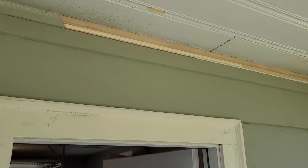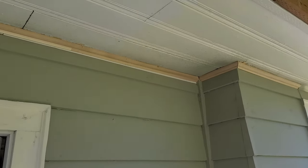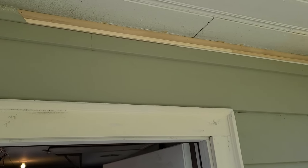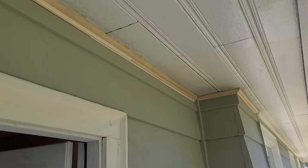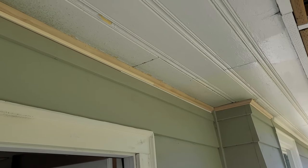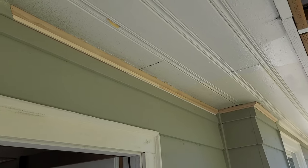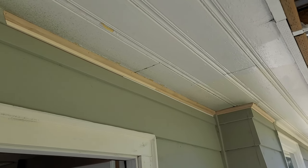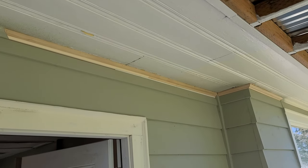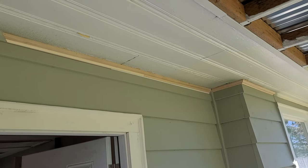I finished up the last of the exterior trim. The original stuff that was here got damaged in the demo, but not bad work — I replicated a 1949 custom molding with a curtain rod and a piece of cove molding from Home Depot for less than $50. To have this piece custom made would have cost me probably two or three hundred dollars. All right, let's put some caulk and paint on this and see the difference.